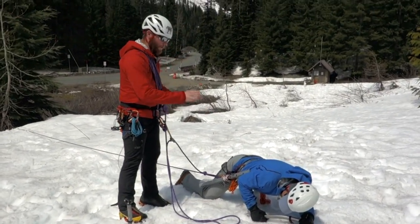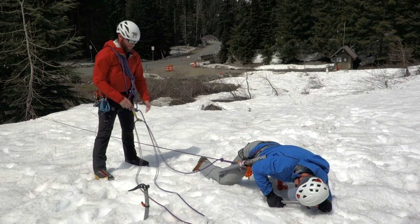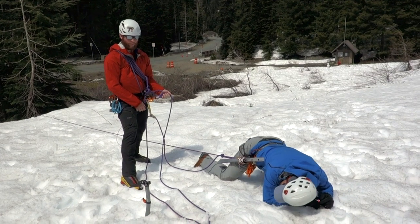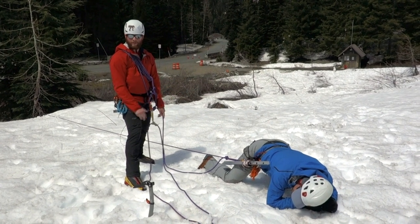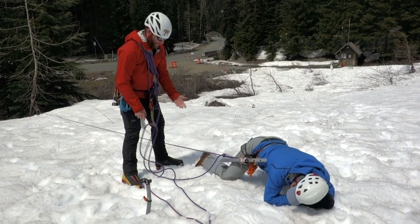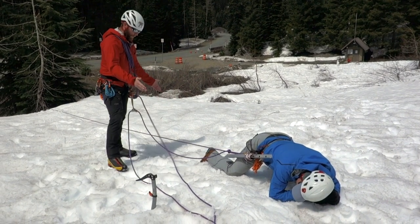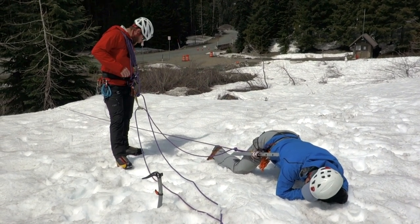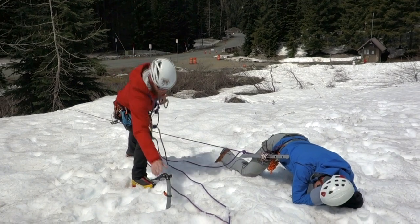The current system we're using involves using knots to attach ourselves to the rope. We don't have any waist prusiks or leg prusiks already set up on the rope — it depends on your group dynamics and the experience of everyone. If he did have a waist prusik or leg prusik already set up, I could use that. But in this case we don't have anything, so I'm just going to have to put everything on the rope that I need to. First thing I have to do is pound some type of anchor into the snow.